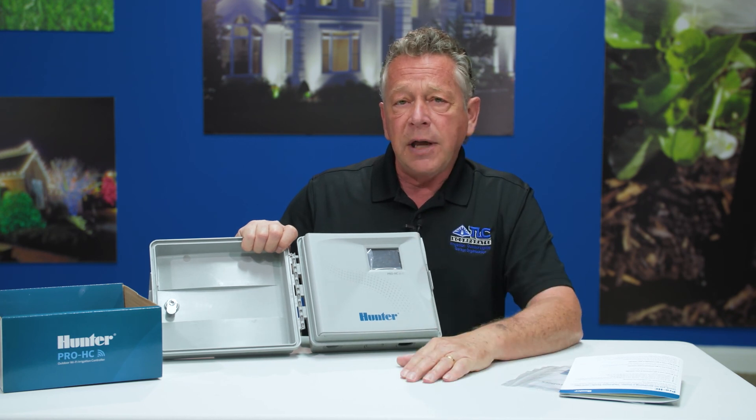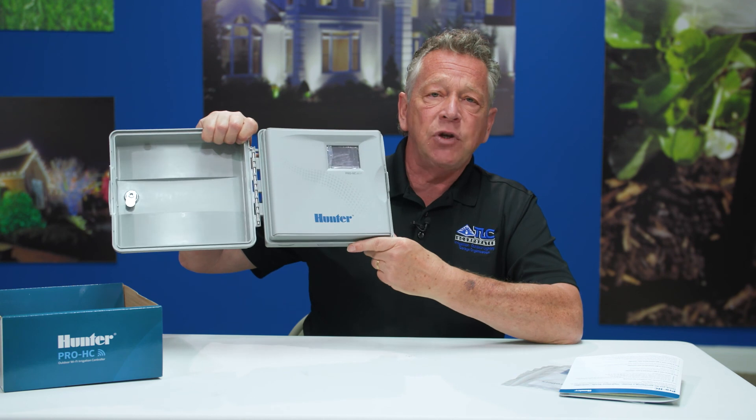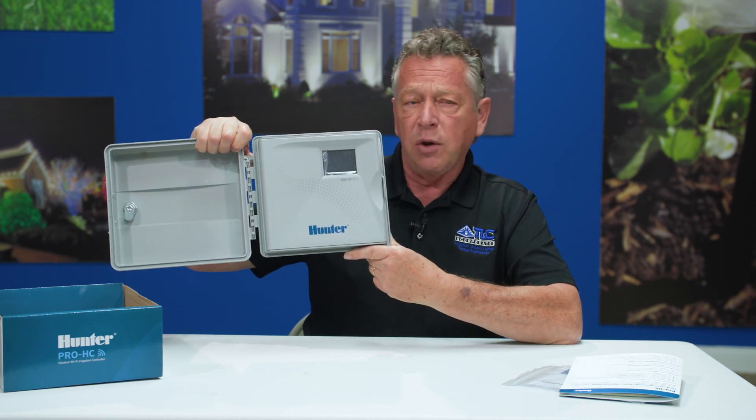For all your underground and sprinkler needs, give us a call here at the office at 410-721-2342. We look forward to working with you.